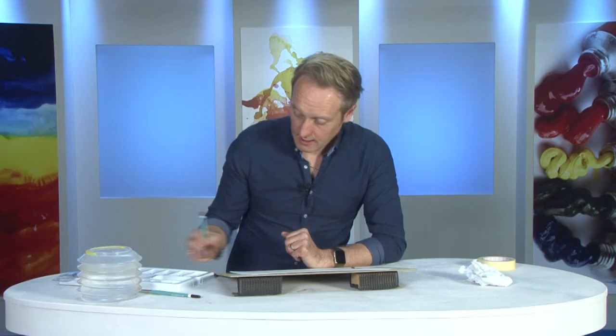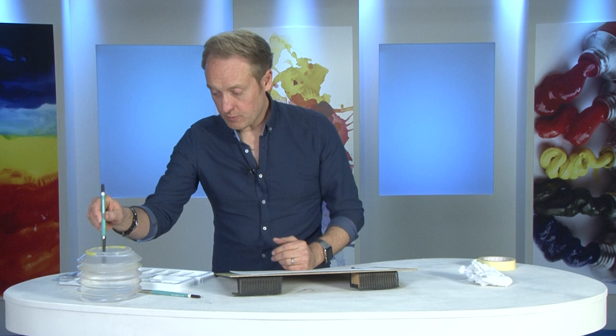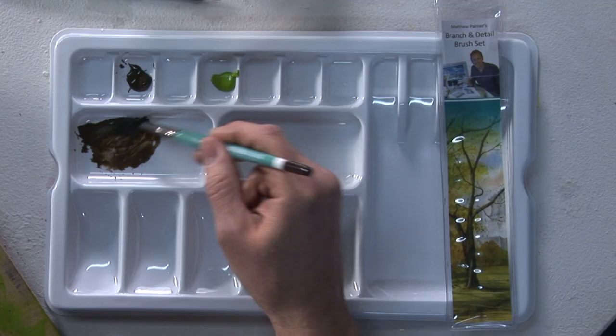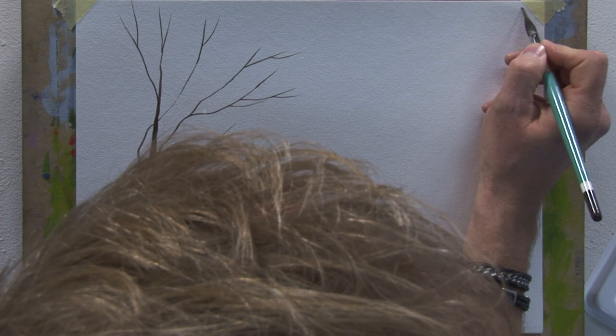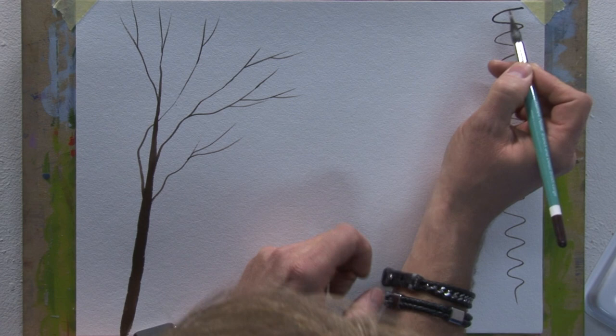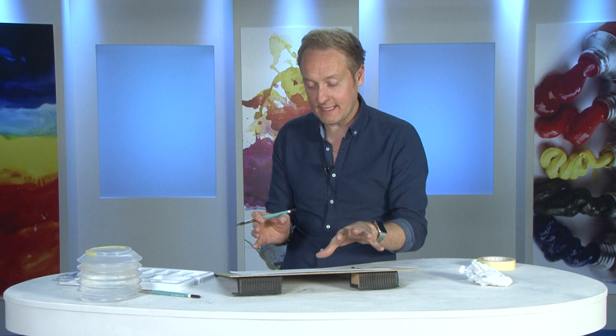Look how effective it can be for creating these nice branches - very, very simple. So that's the large brush. If I reload it again with some color, let's pop a little bit of water with the color, reload it, and just look how far the brush will go without running out of color - it really goes a mile. That's the big advantage of these brushes: tapering from thick to thin, creating super fine detail, and having a nicely loaded brush.